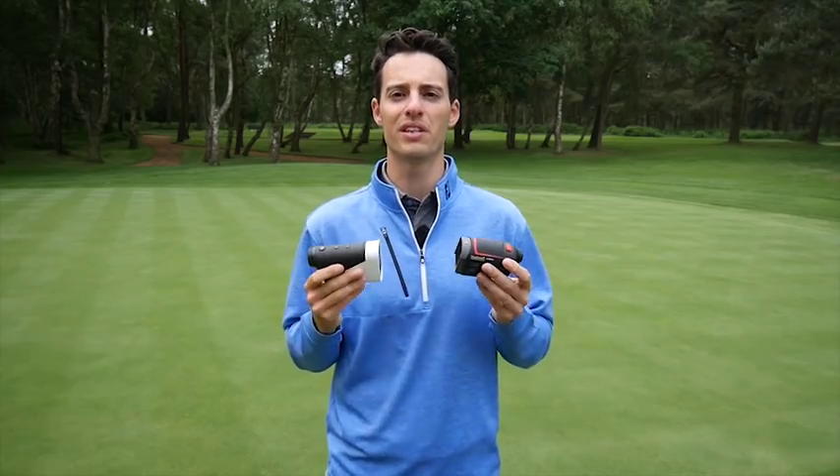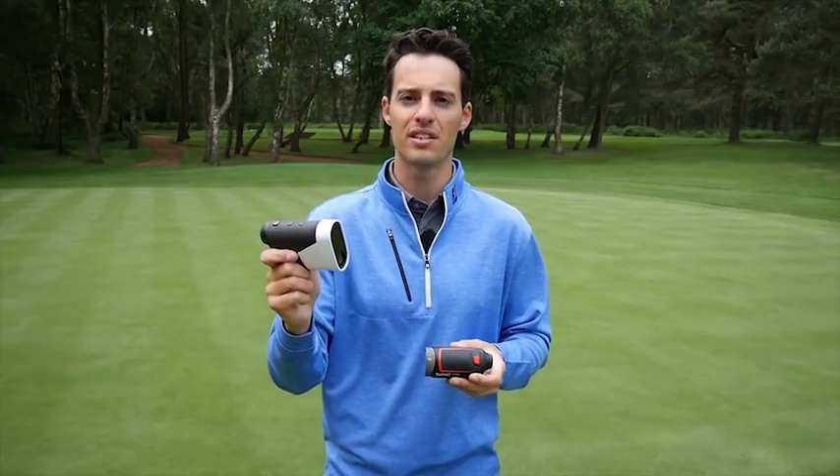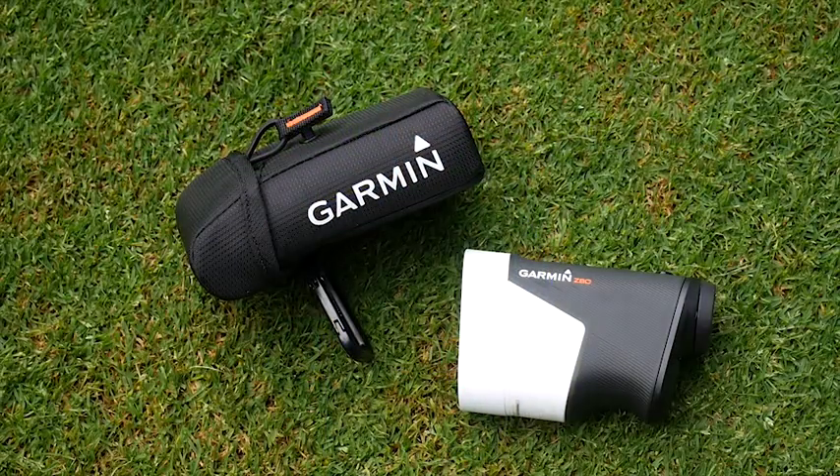Don't forget the simplicity of lasers — you often don't have to worry about battery, it lasts an awfully long time. With the Garmin, especially compared to the Bushnell, you probably have to think about charging it a lot more than you would a traditional laser. If you're someone who might forget to do that, you don't want to be left with no battery out on the golf course.